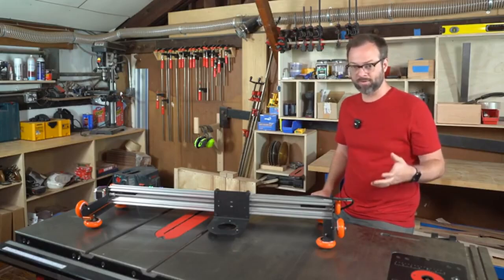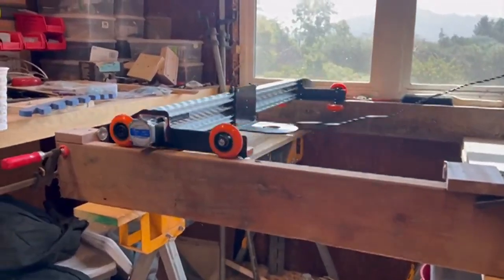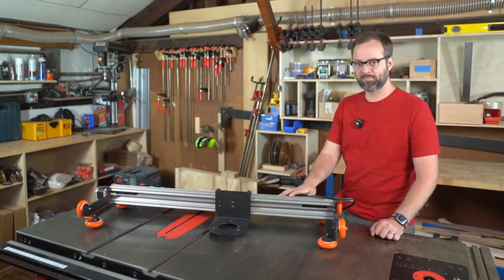So instead of three more hours for the next table and three more for the one after that, I took three years and designed and redesigned Slab-A-Thor so that we can skip as many of the terrible parts as possible. The last year I've been focused on bringing Slab-A-Thor to the market.